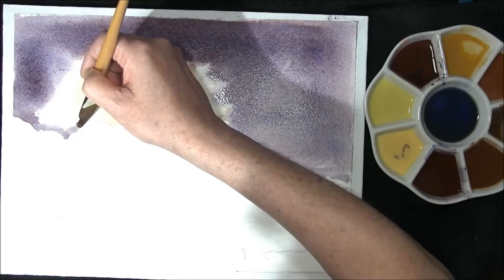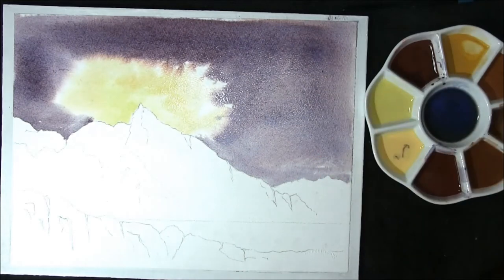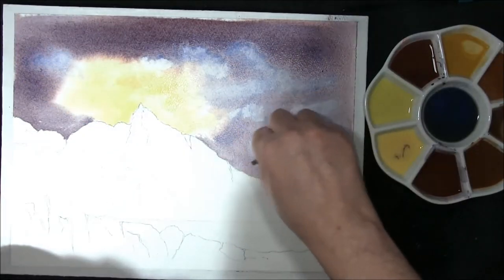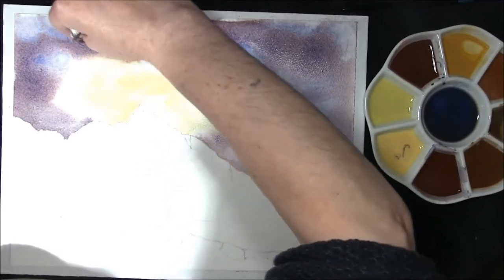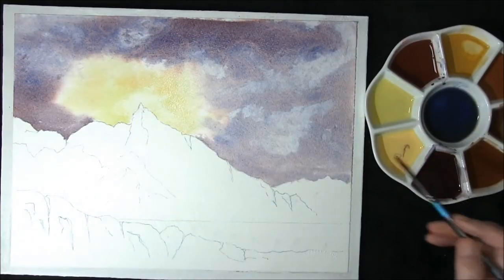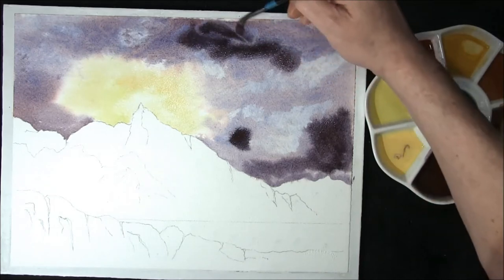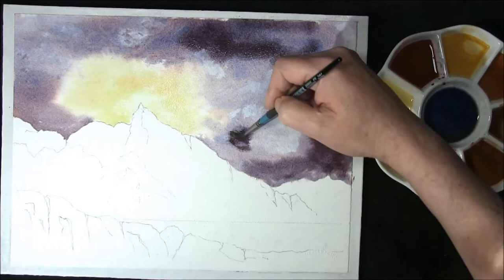I'm using a dagger brush for this — I really like them. I don't use them all the time just in case people don't have them, but you can use absolutely any brush, whatever you feel comfortable with. I'll just lift a little bit out with a kitchen towel, wiping some areas out to create some interest. Now with a stronger mixture of the same colour I'm going to darken some areas, dropping it in and allowing it to basically do what it really wants to do, which is flow.